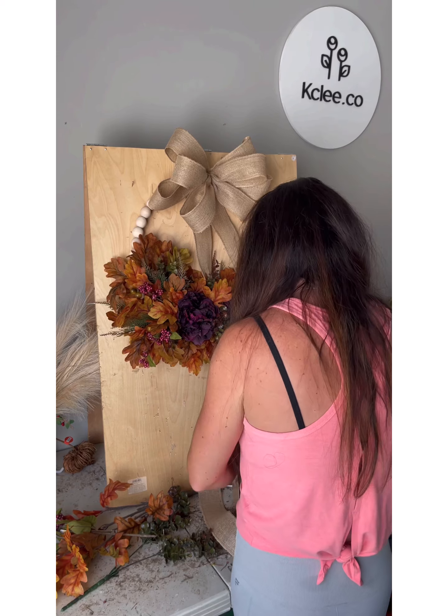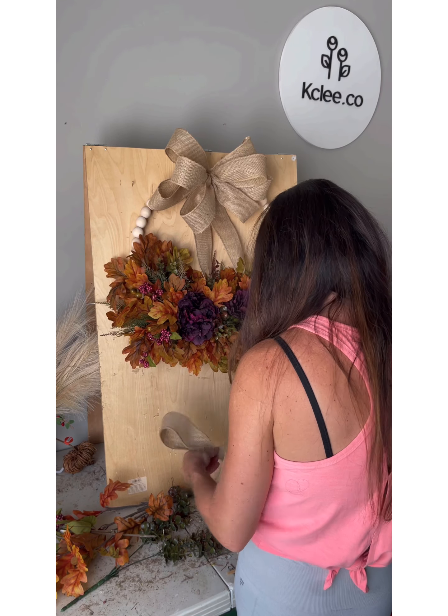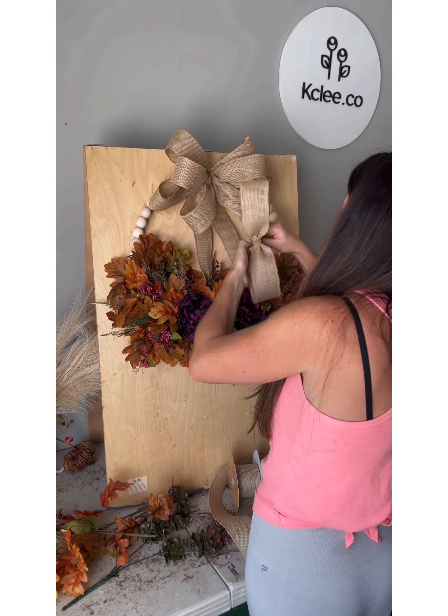The bow is removable, so if you want to put the bow on something else or you decide you don't want it, it's easily removable.